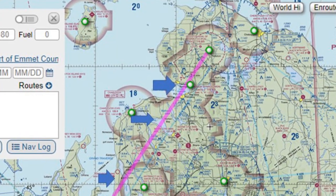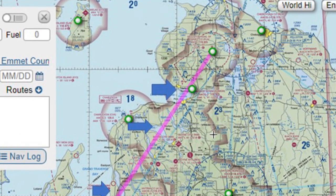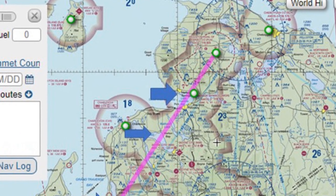One, the planning was good. We see the route here from Traverse City to Pelston is pretty straightforward. It has a lot of good checkpoints, a lot of big lakes.